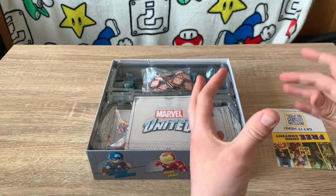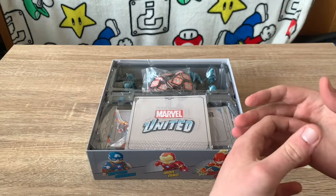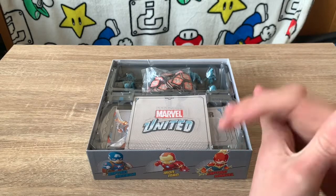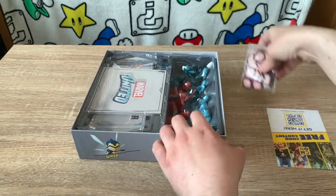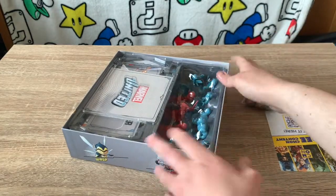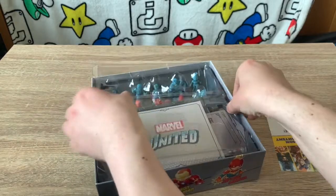The game comes with a really great insert. CMON games have a real knack for making good inserts. Cthulhu: Death May Die is one of the best, Ankh is pretty good too, and this is quite similar. The miniatures are nestled quite snugly on the side — it's quite safe — and there's a nice see-through overlay that comes off.